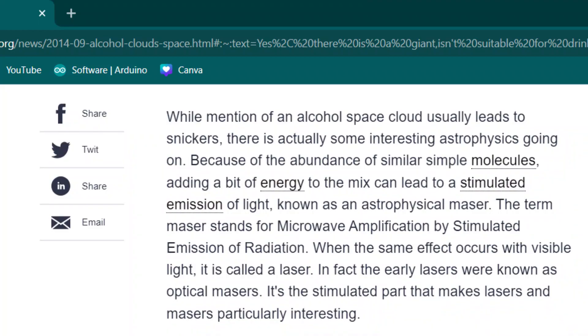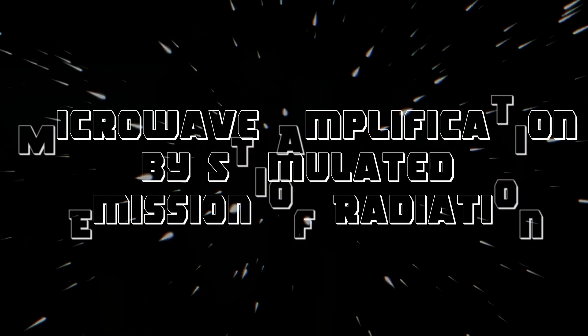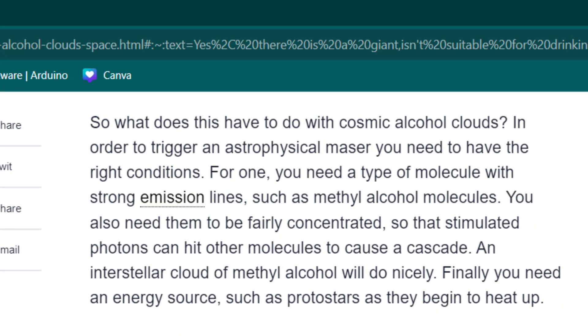Because of the abundance of similar simple molecules, adding a bit of energy to it can lead to a stimulated emission of light known as an astrophysical maser. This stands for Microwave Amplification by Stimulated Emission of Radiation. When this happens with visible light, we call it a laser. Triggering an astrophysical maser requires the right conditions — you need a type of molecule with strong emission lines, such as methyl alcohol molecules, and you also need them to be fairly concentrated so that stimulated photons can hit other molecules to cause a cascade.